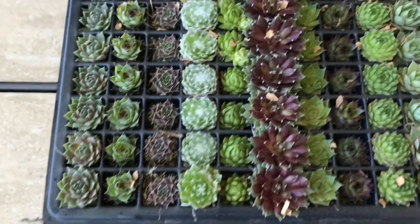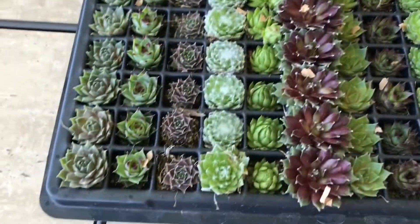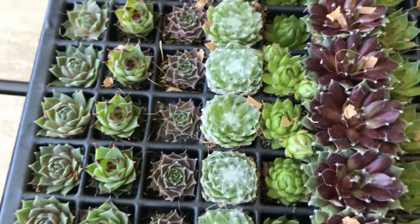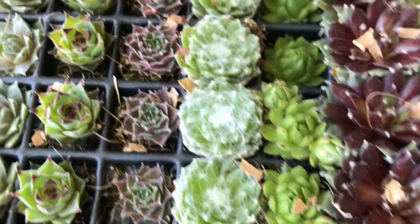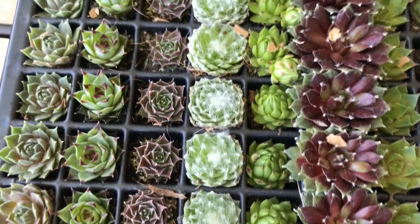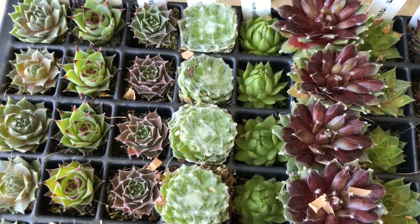So, there are a hundred pieces of them in here — one hundred of them. Look at this. Very tiny but they are beautiful. Good collection and they look healthy. Thank you, Ruth. This is my Sempervivum order — 100 pieces from Mountain Crest Gardens. In my next video I'm going to show the others that I have, because this video is getting so long. Alright, until the next one!